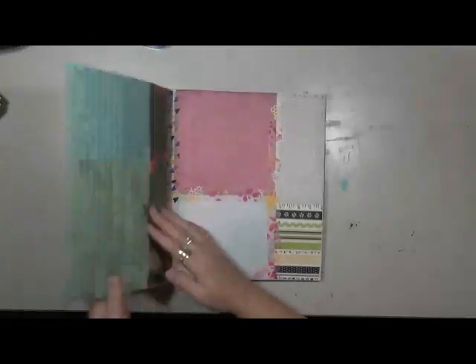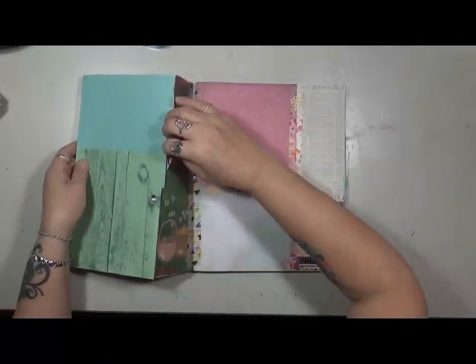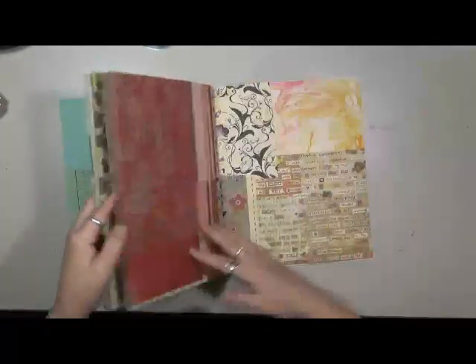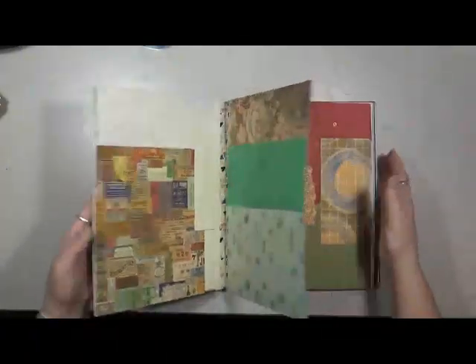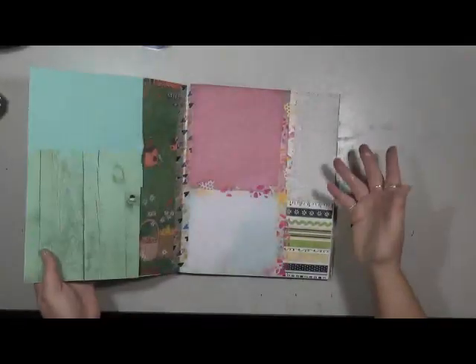My husband's here in the studio with me today. I decided to do another Real Simple into a grab and glue. I'm not sure why, but I had plans to use it for something else and I actually went through and tore out every other page on this one. Anyways, it's going to end up being a grab and glue — it's not as big as last month's, but that's okay, it's still the same concept.